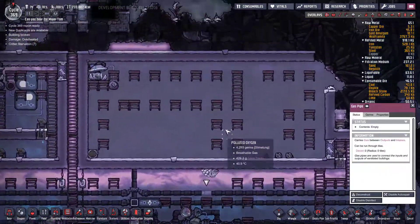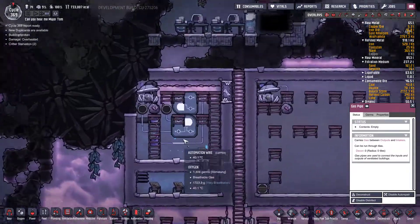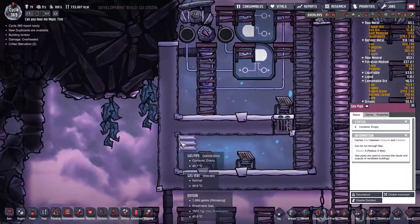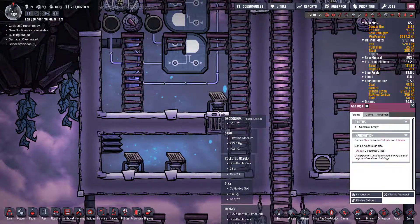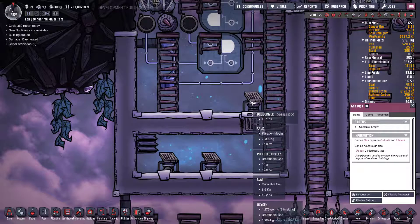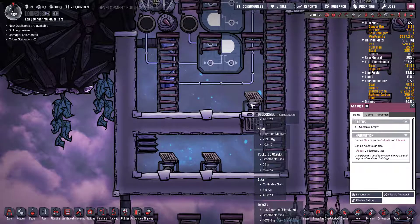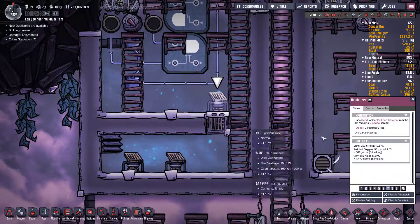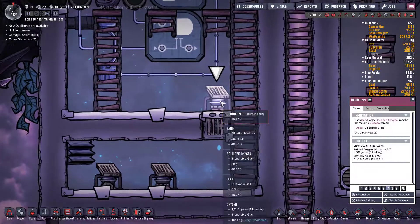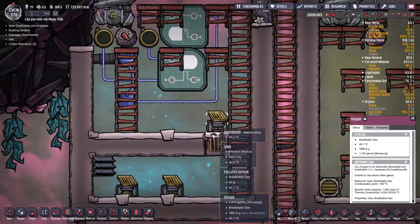With the polluted oxygen, I've got it set up so it pumps down through some deodorisers which will convert the polluted oxygen. But this deodoriser — it's got sand in it — why can it not convert that polluted oxygen? It's only 58 grams; maybe it's too small an amount. I don't know.